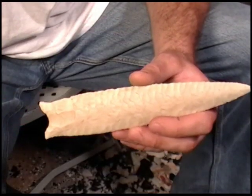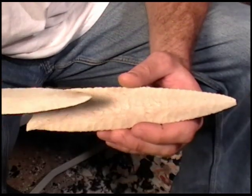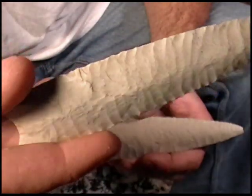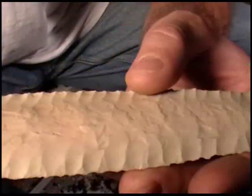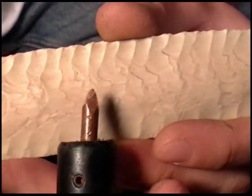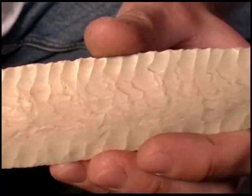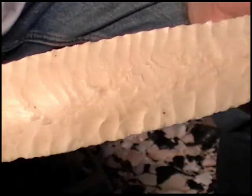Particularly with this point right here, there are similar Dalton points with similar attributes, like this Olive Branch point right here. You can see this one has hollow ground flakes on both sides, and this one has slightly different flaking from one side to the other. If you look at these flakes on here, they go in and then they appear to curve — it's a very unusual technique that we really don't see being used today.